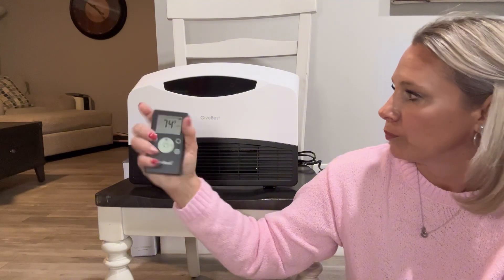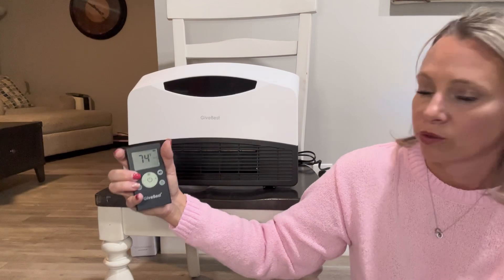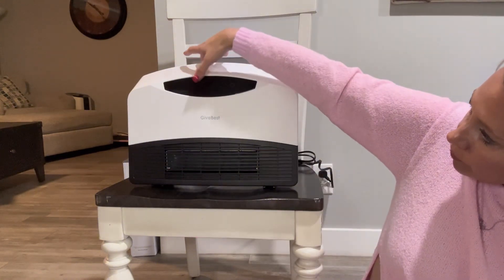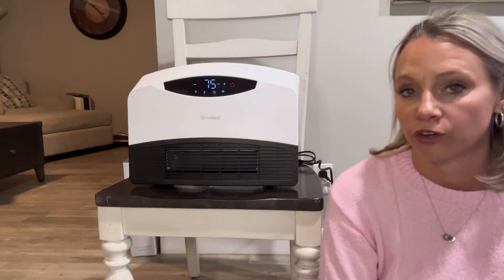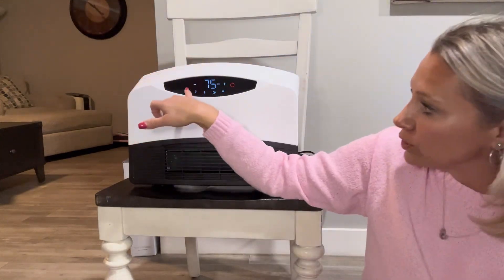This button turns on the display or turns it off. Right now I have it off — turning it on. So if you have it in your room and you're trying to sleep and you don't like lights on, that's a good option. When you turn it off, all you have to do is touch any part of the screen to turn it back on, or you can turn it on with the remote. This is a touch screen too, so everything you can do on the remote you can do here.